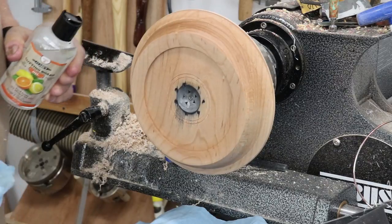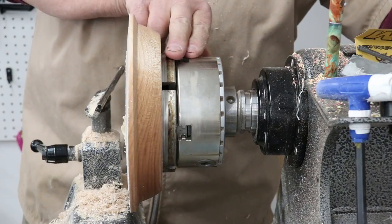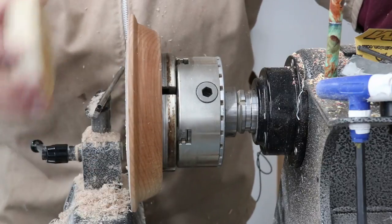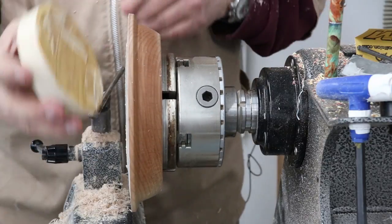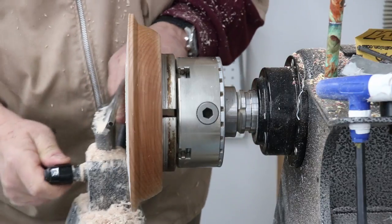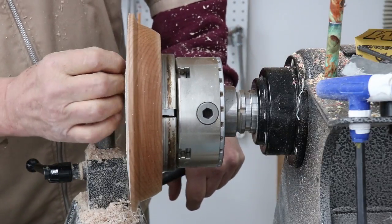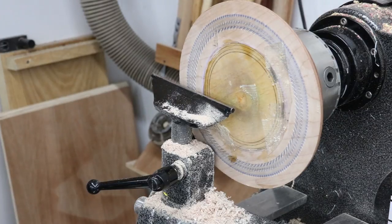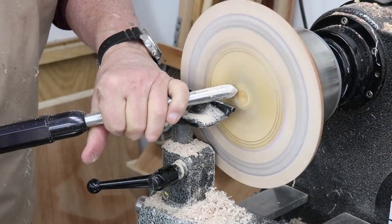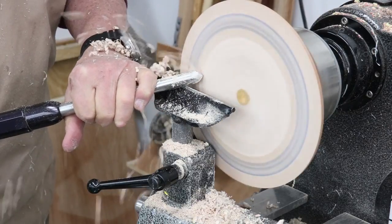I'm ready to reverse this. I've got my project chucked up into my larger Vicmark chuck. This expands maybe five and a half, six inches in the expansion recess. I had this piece of maple on here with a waste block, fixed on there with double-stick tape that holds very well. Now I'm going to face off the front of this and come up with some sort of a design that's going to slow that dog down.